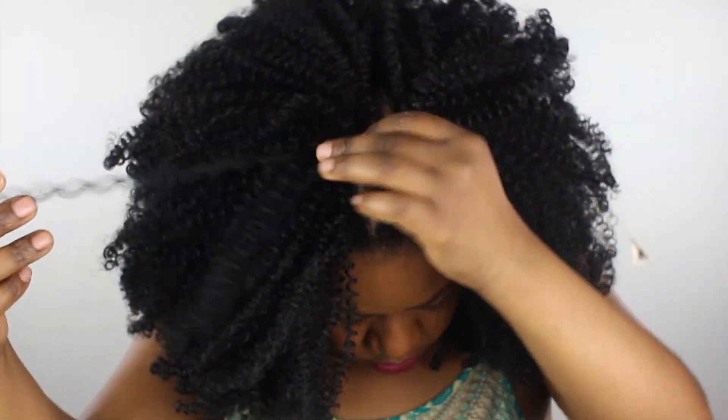Sorry if I'm talking too much, but this is pretty much it for the look. I didn't cut it because I was so afraid to — there are so many horror stories about cutting coily hair, so I just left it like that and I really loved the look. I hope you enjoyed this video guys. Don't forget to subscribe to the channel, like, and comment, and I will see you next time. Thanks for coming by, bye!